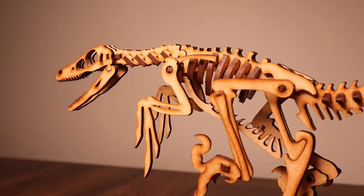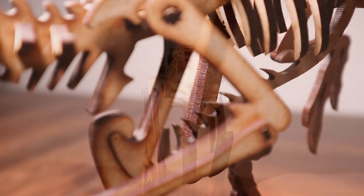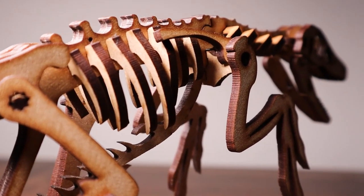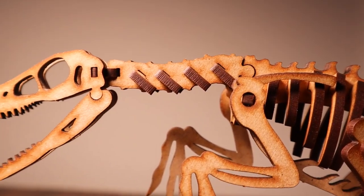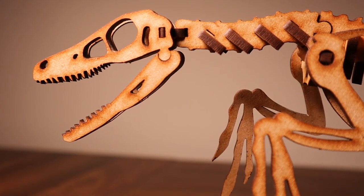That's gonna do it for this review, guys. Thank you to Simon for sending this one out to me, as always. If you want to get a Velociraptor or any other Wonder kit of your own, make sure to use coupon code SPINODUDE-WONDER, all in caps, at checkout to save 10% on your next order. Thank you guys for watching, take care, and bye!